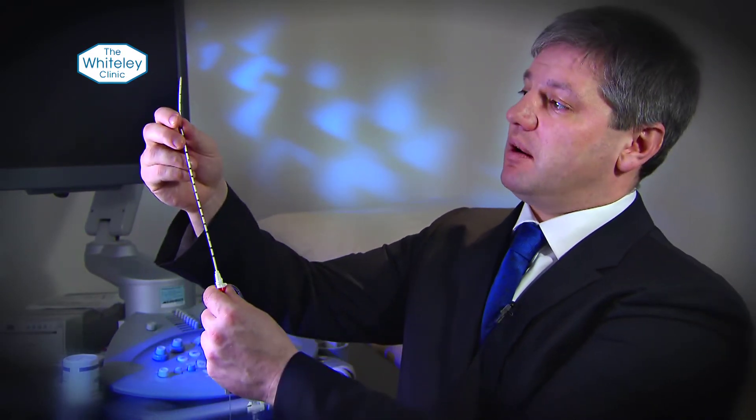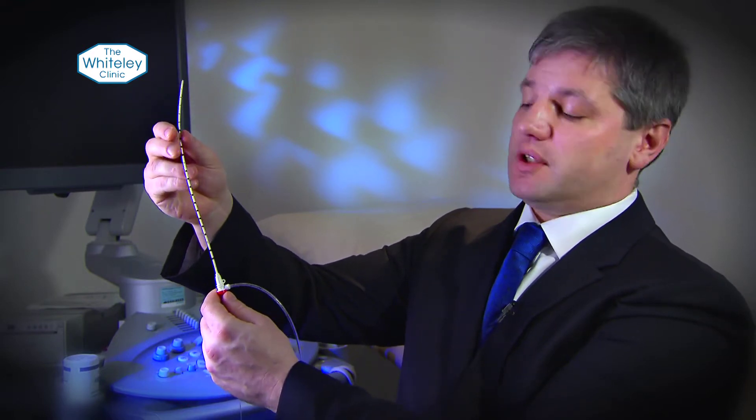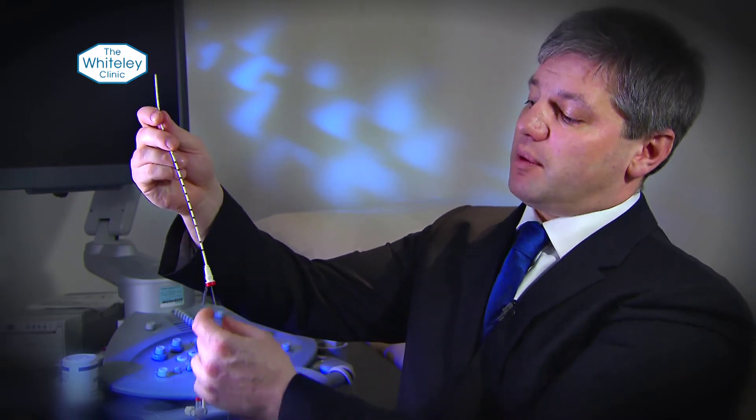It was invented just after radiofrequency ablation had started. It's basically a long, thin catheter — this is quite a short one and they come in much longer versions as well. They can be put up any vein that you want to destroy. You put it through a tiny needle hole and use ultrasound to get it into the right place.